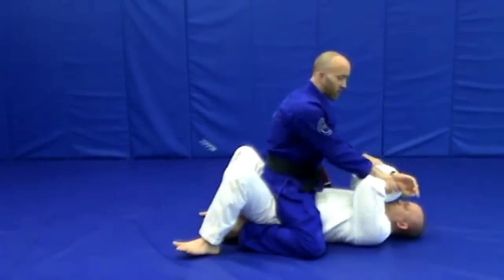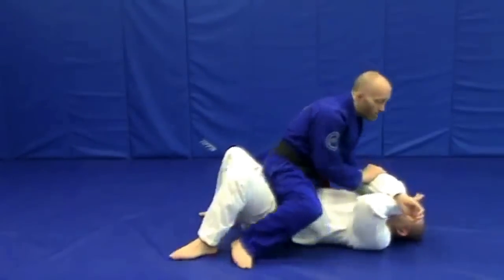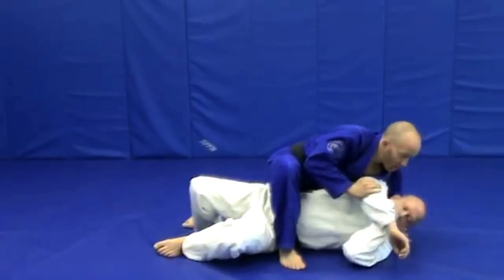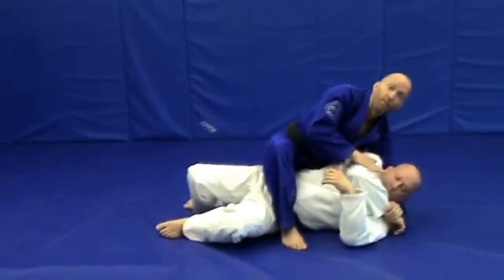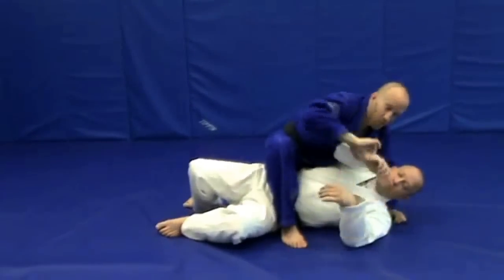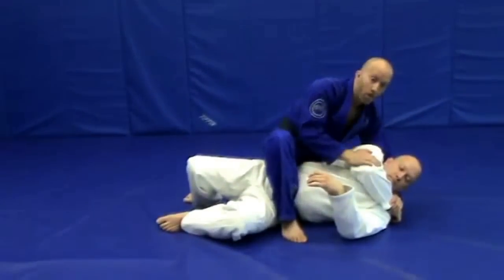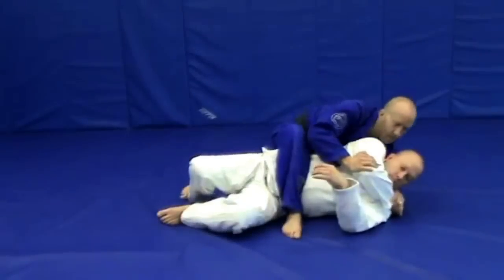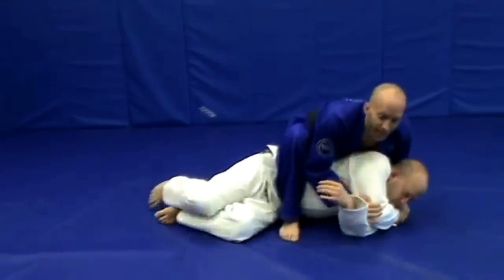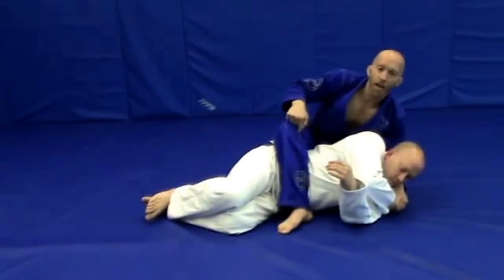Whether he's covering up or pushing away, we're going to control the outside of the elbow and push them across slightly. Feed the arm under and get the wrist control for the gift wrap position. Sometimes you may need to deliver the wrist if it's not close enough to grab. Once we have the gift wrap position, I'm going to position my chest just behind his back to push them in that direction so that I have more of a technical mount position.